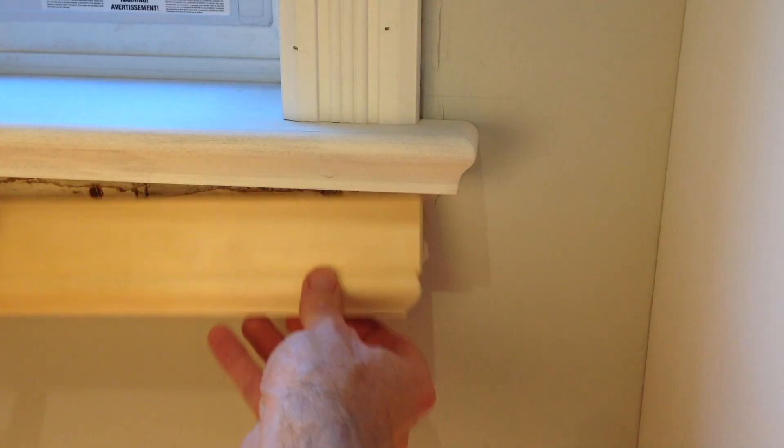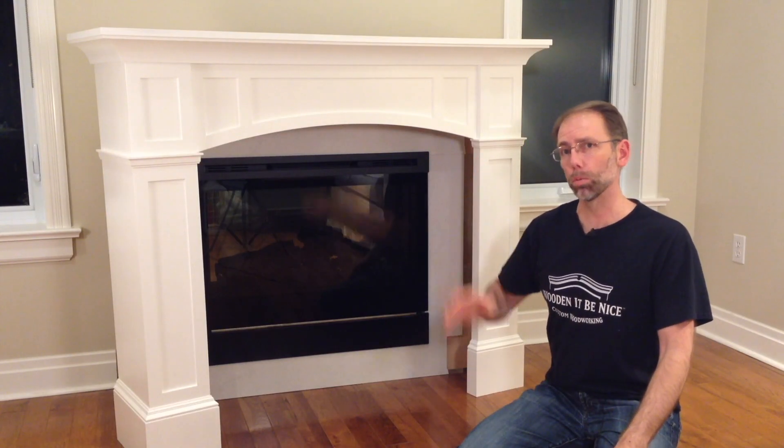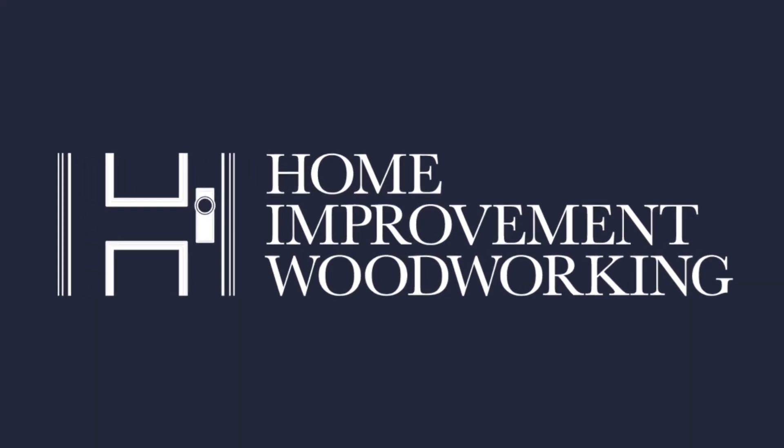Our videos show you how to add value and character to your home. This is the centerpiece of the room, so it really needs to visually work. Learn how to get quality results that you'll be proud of. Welcome to Home Improvement Woodworking.